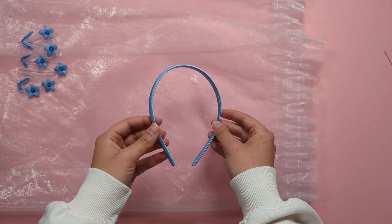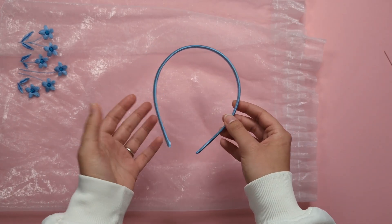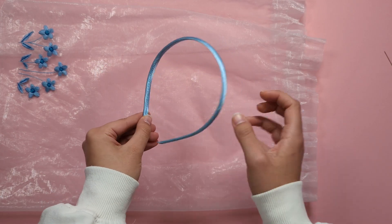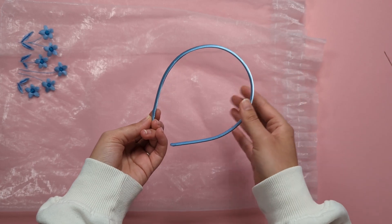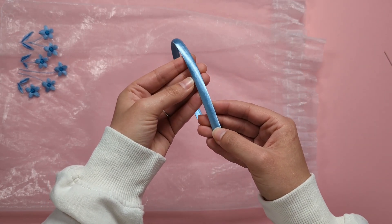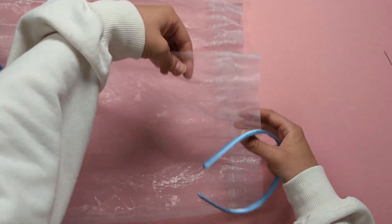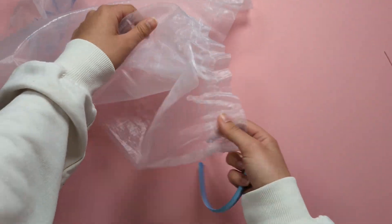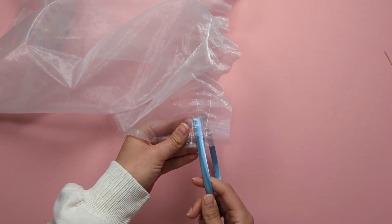This means you'll need a headband covered with fabric so you can stitch onto it. If you have a standard plastic or metal headband at home, you can wrap some fabric or yarn around it to create a surface to stitch onto. Let's put our headband through that little space.